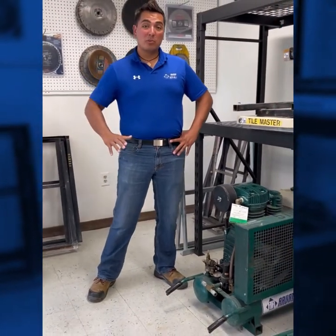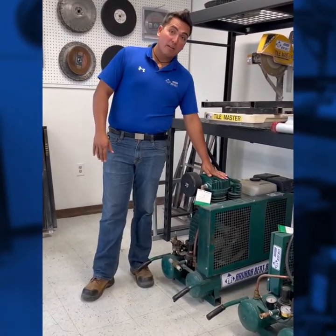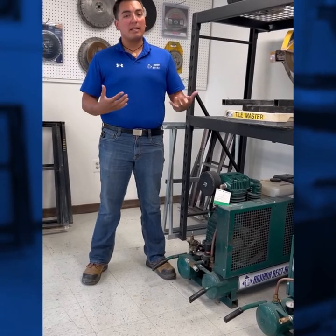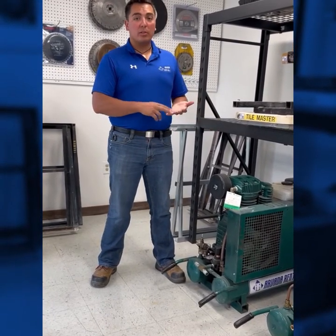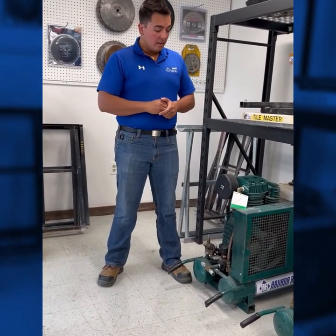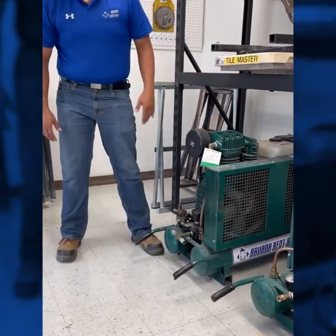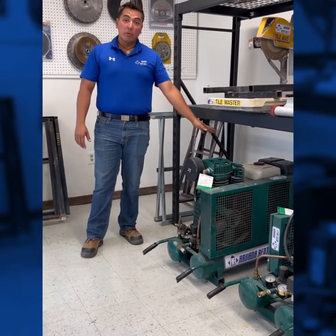Moving on to our smaller air compressors. First we're going to talk about our 18 CFM gas compressor. This can be used for residential blowout — larger sized yards, but not by a ton. It does have quite a bit of power compared to the electric smaller compressors we're going to talk about next. With this particular unit you have a standard 3/8" air fitting down below, as well as the gas tank in the back, so you just have to make sure you run it with gas.